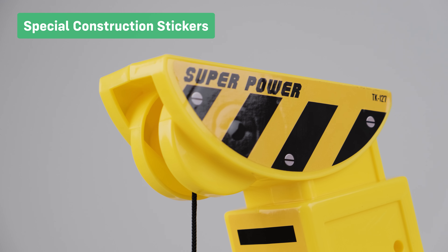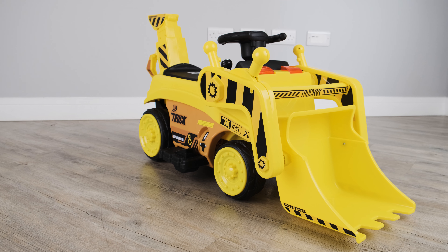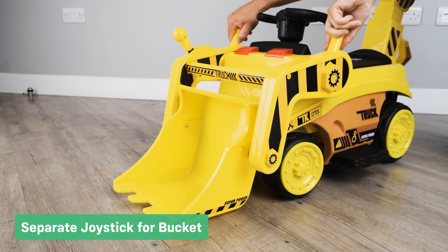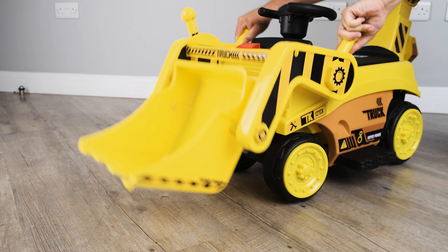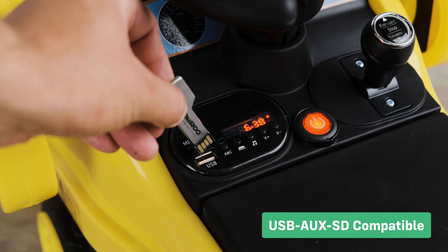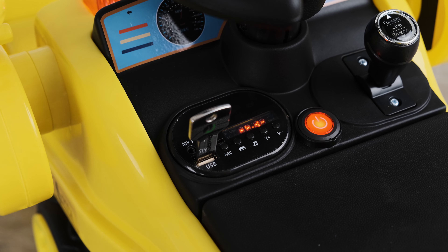Let's take a look at the premium features. The livery on this car has been designed to spark your child's imagination. Set the joystick for the bucket. We give our customers the option to purchase our key-shaped USB sticks, which are compatible with this ride-on's onboard media player.